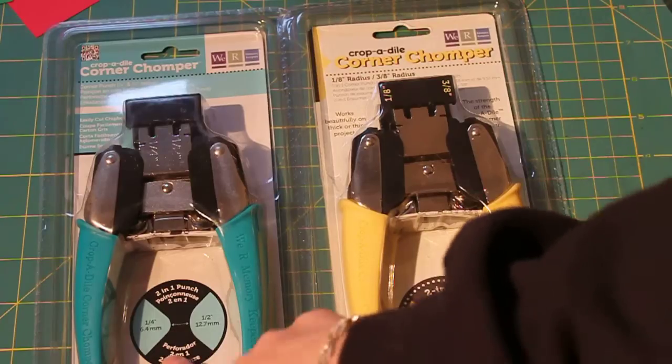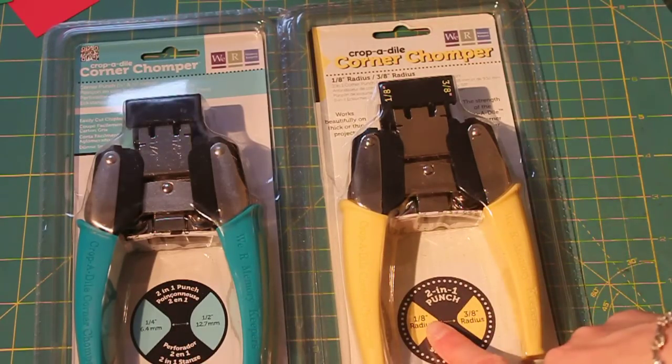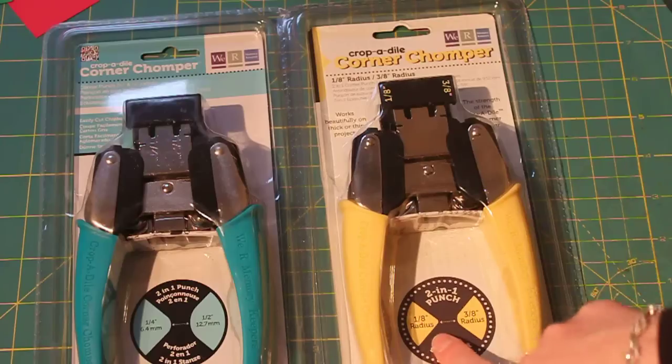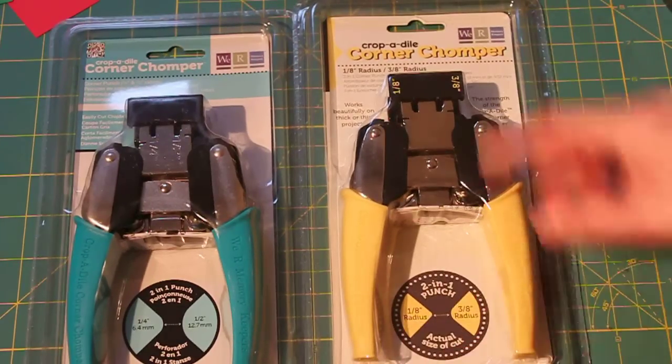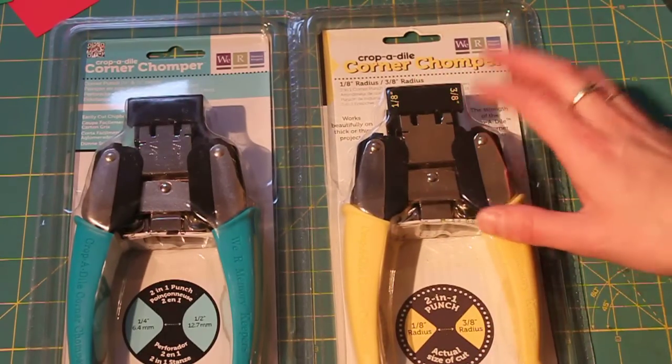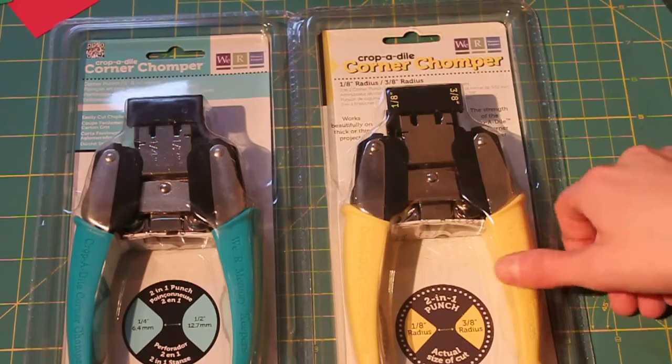The teal one does a quarter inch and a half inch. The yellow one I believe is new, and it does an eighth inch and three-eighths inch radius. Those will be really fun to put some different rounding on pages and stuff. I like that eighth inch — it just takes the little corner off. I don't know how well you can see that.